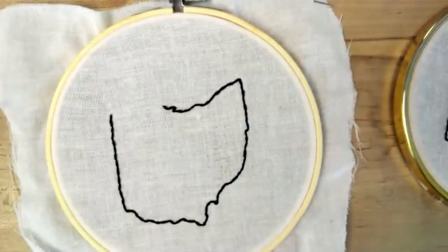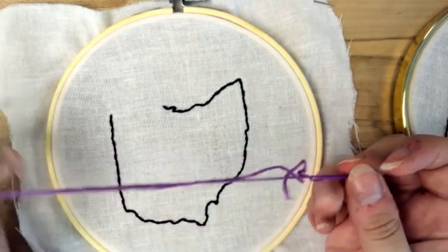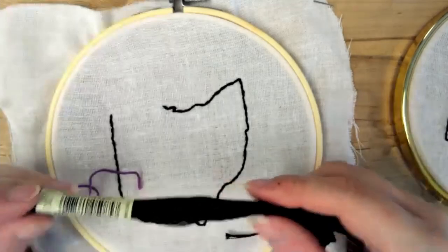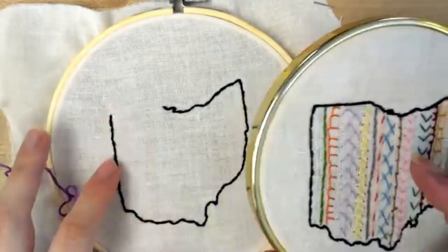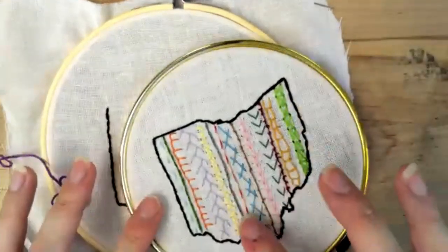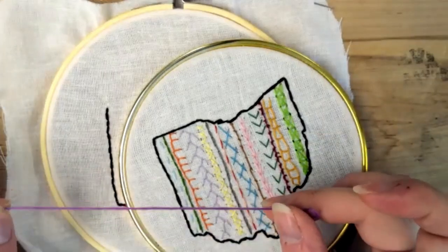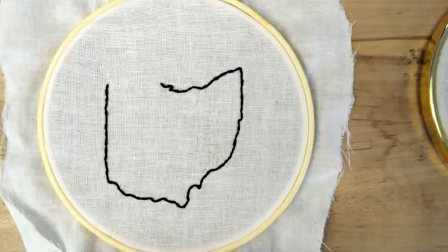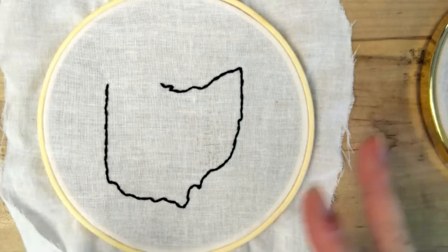You do have embroidery floss of various colors — I chose 15 colors, just randomly — and then there's also black. For the black, we'll use the whole strand, and for the inside details, we'll use only two of the strands. Something you might want is a hot glue gun, and that would be for later.